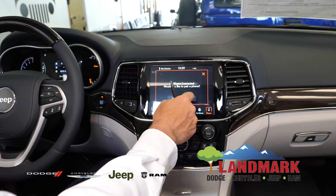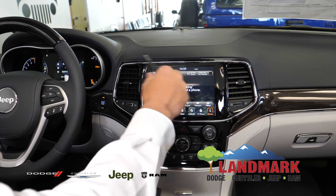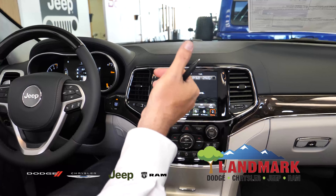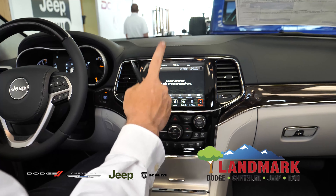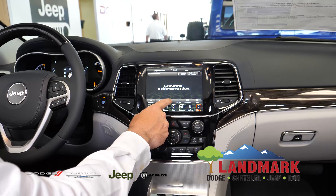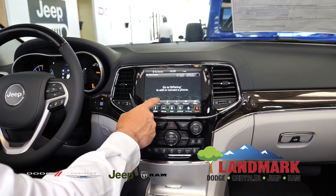This is the hub for your phone. If you had a phone synced up — you can have up to 10 phones synced up, but only one favorited at a time. This is where you would have access to your contacts and recent calls.